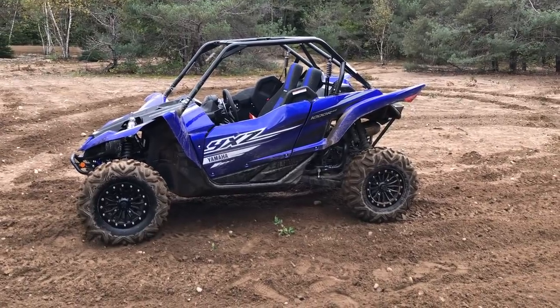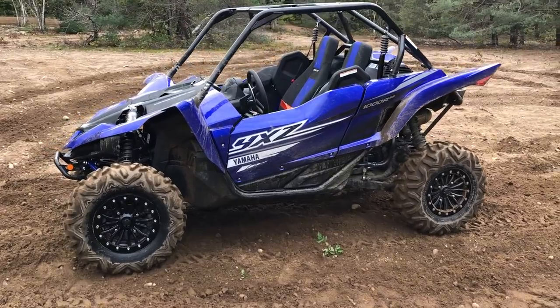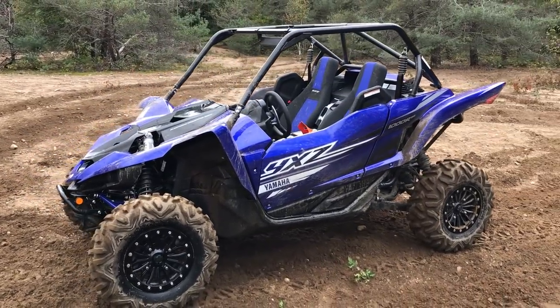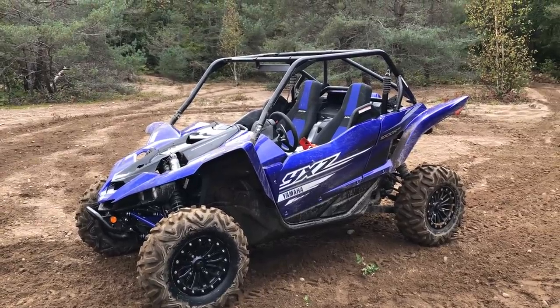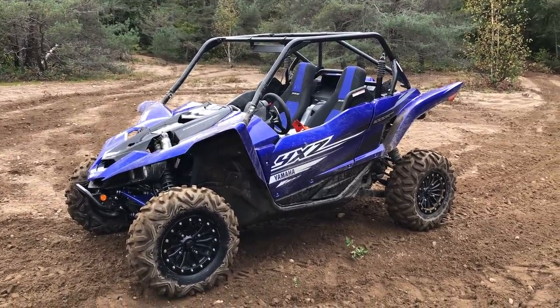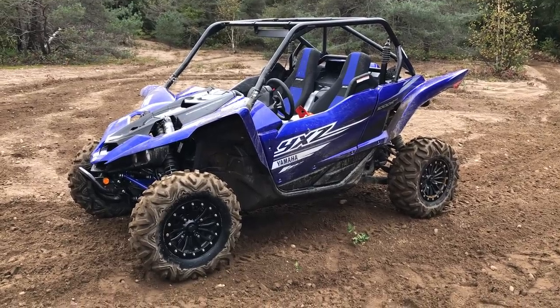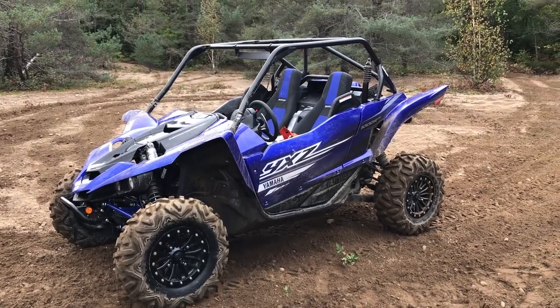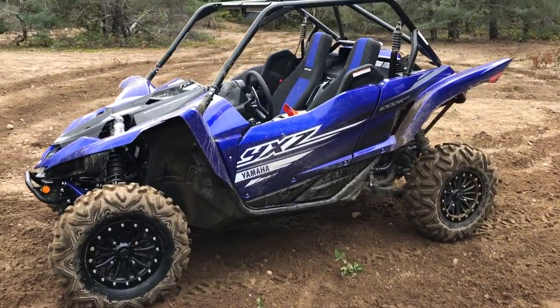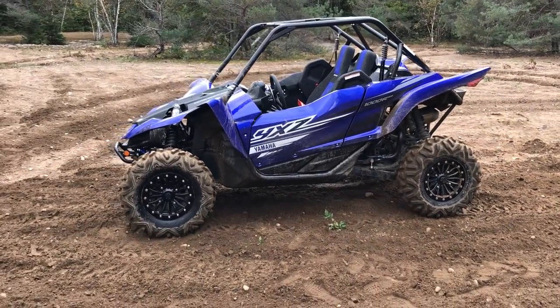Hey, what's up everybody, it's AJ again doing another walk around. We have a brand new 2019 YXZ1000R SE EPS SS — so it's the special edition with EPS and sport shift, the paddle shifters with the YCCS Yamaha chip-controlled shift — and it works really, really good. I am blown away.